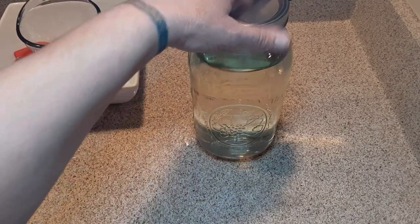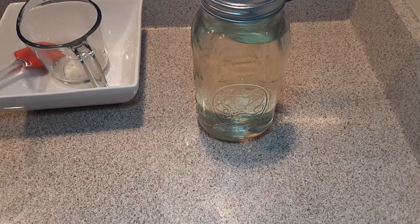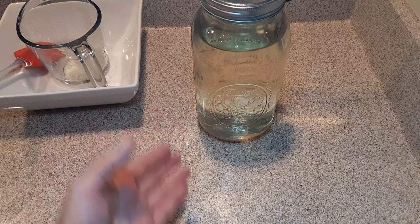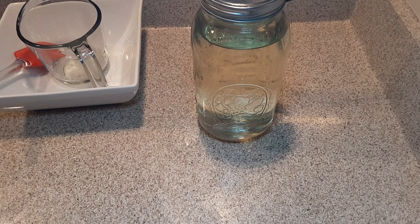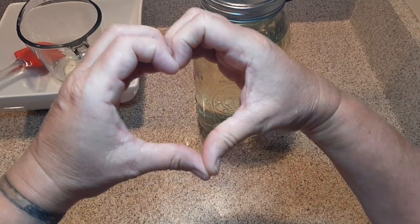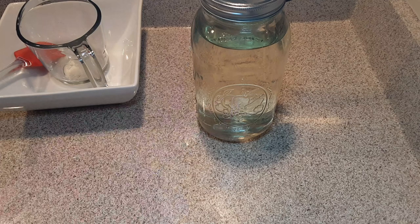I'm going to stick this in the fridge, and that's how you make hummingbird nectar. I hope you guys and gals go grab a hummingbird feeder, come home, and make this. It's so inexpensive and you've already got everything you need at home. The hummingbirds will love it, and they're going to love you for it. I love you — peace and love. Thank you so much for being here. Don't forget how beautiful and special you really are. Love everybody, bye bye!